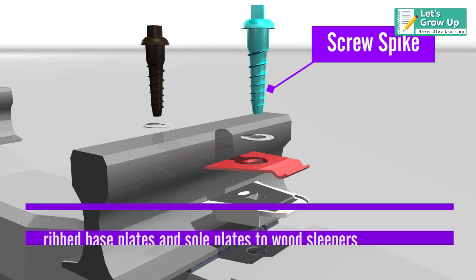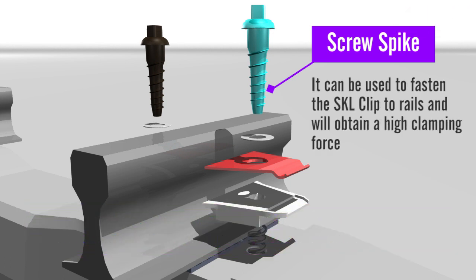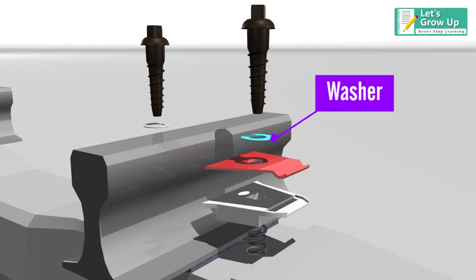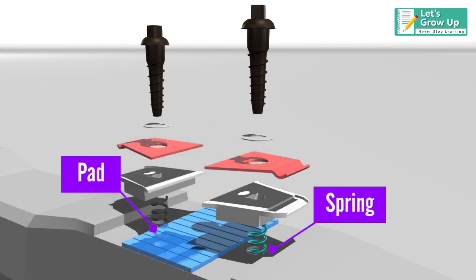Screw spike — the screw spike, also called rail screw, can be used to fasten the rib base plates and sole plates to wood sleepers. It can also be used to fasten the SKL clip to rails and will obtain a high clamping force. Additional components include washer, spring, and pad.